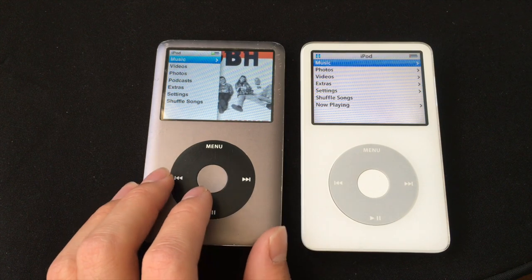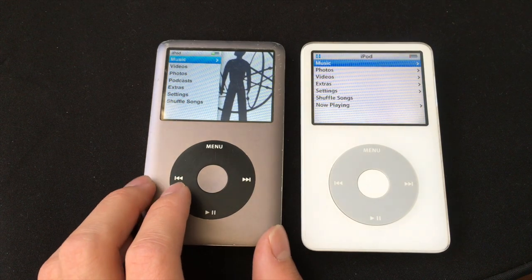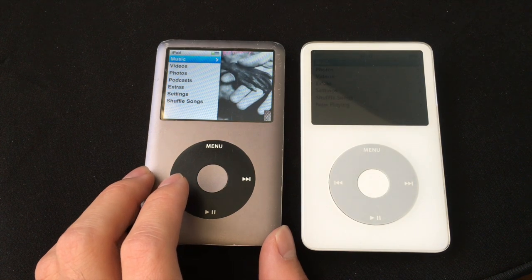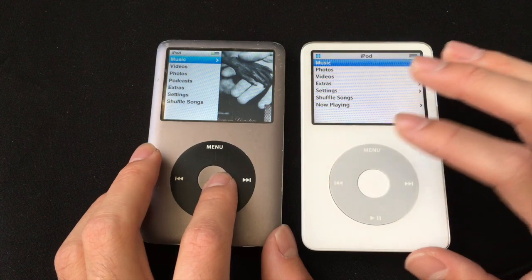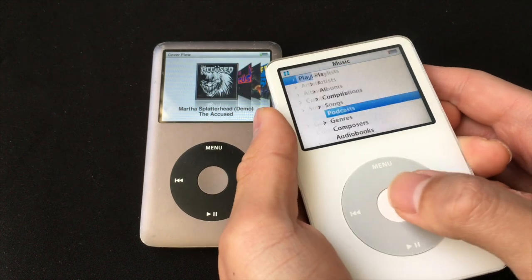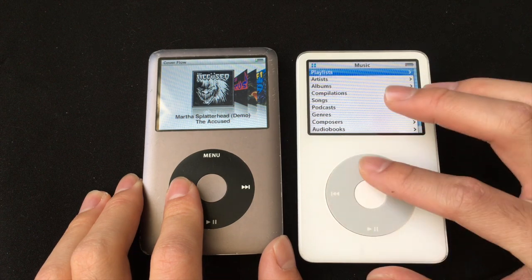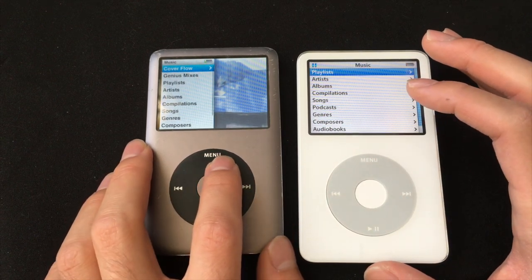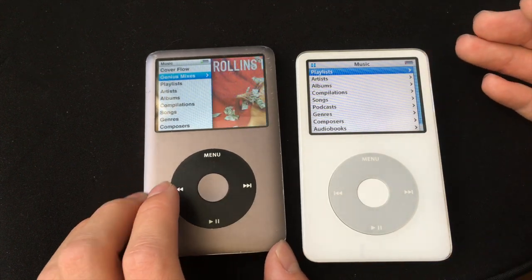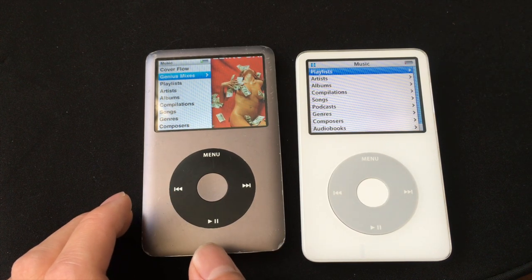Function-wise, these iPods are actually very similar — they both can play music and video. But there are a few differences. The first is that the 7th gen Classic has Cover Flow, and the 5.5 does not. This iPod also has Genius Mix, which will create a playlist for you based on what you listen to.